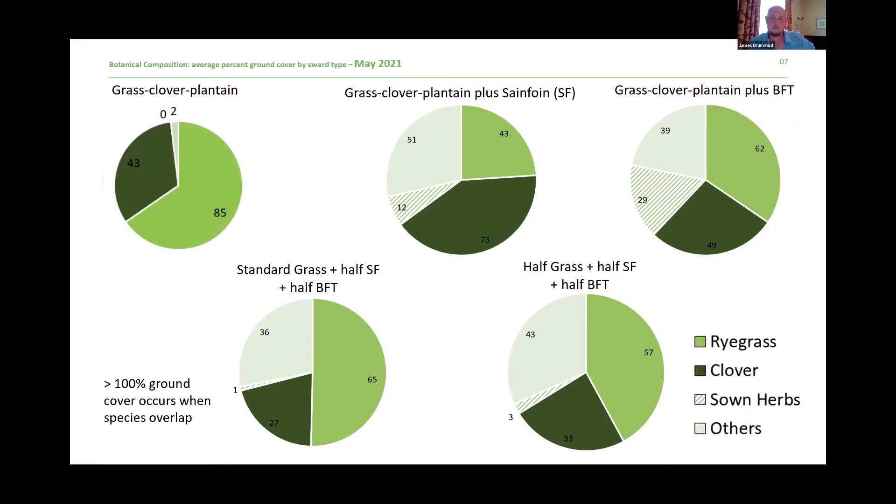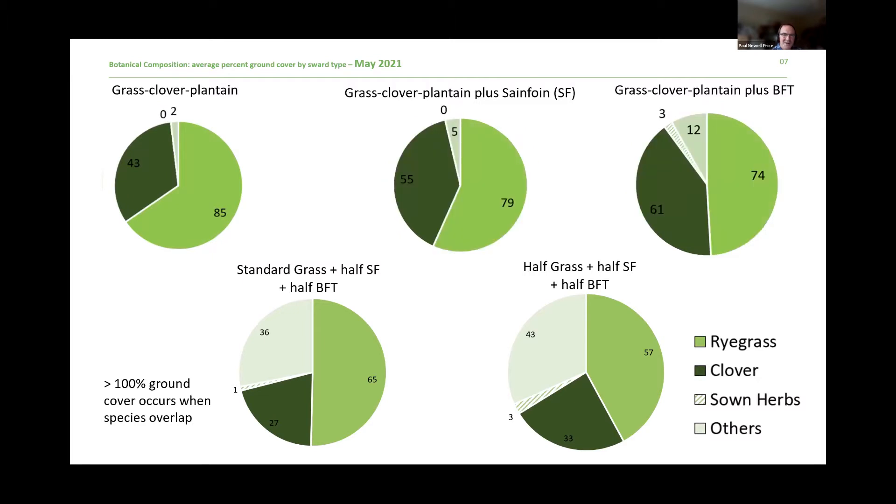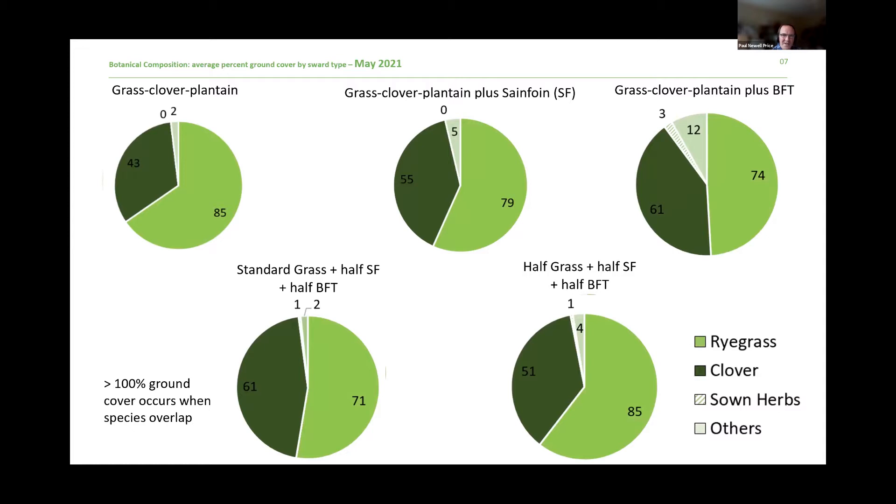Moving through to May this year, as James mentioned we've been set stocking to get livestock performance data, and this has had an effect on persistence. The pie charts show the change from 2020 to 2021. By May this year there's not much of the sown herbs left. In the birdsfoot trefoil block there's about 3% sown birdsfoot trefoil remaining. Sainfoin seems to have gone and there's not much persistence on the other blocks. This does seem to be an issue where we are set stocking — worth bearing in mind.